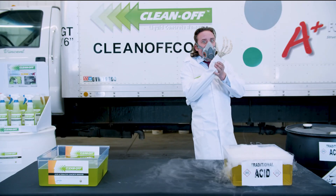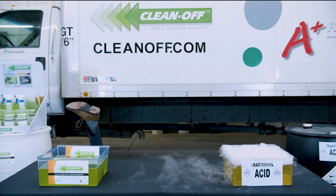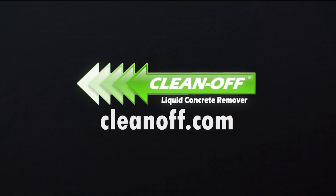Clean Off, the acid alternative concrete remover. No. You. Thank you.